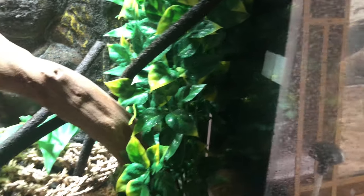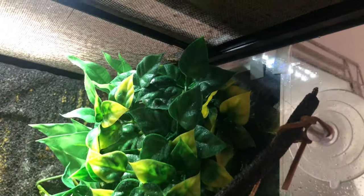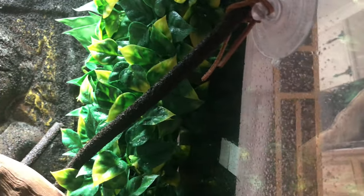This is where they like to sit the most — obviously it's the heat mat, they're supposed to sit here to keep warm. They are nocturnal so they won't come out today, but I have got a few clips to show you. Underneath here is where this plant is and this is where they are hiding.